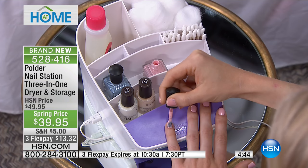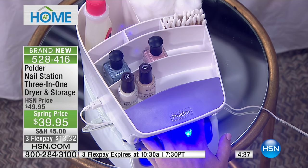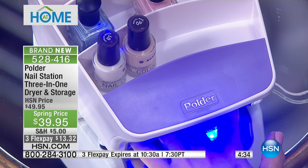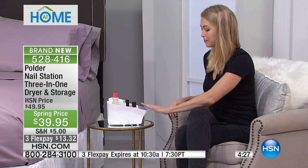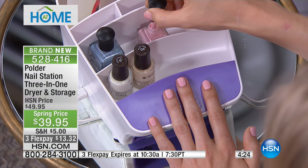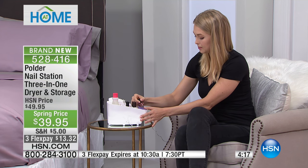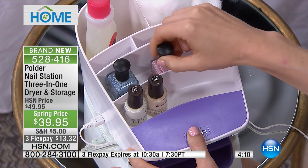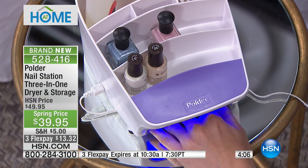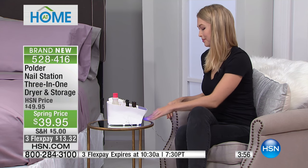Kids want to have a nail painting party or spa party — that's all the rage. This is universal: great for my 88-year-old grandmother, my mom in her 60s, me in my 40s, and my kids who are 12 and 9. It's a station that can move from one room to the other. She's resting her hand there, takes her right hand, and everything's at her fingertips — no more running through the house with wet fingernails, no more scuffing because nails haven't dried. Gel gets cured with the light, regular polish gets dried with the fan at high speed.